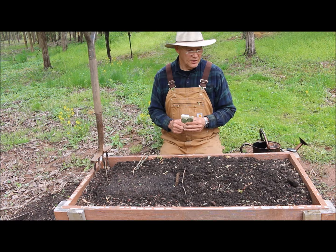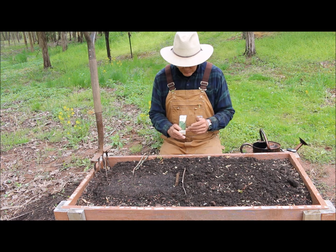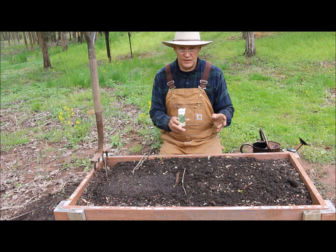I thought I would just get a little earlier jump and direct sow these out in the garden. I want about two good plants here in this raised bed, so I'm going to sow about six to eight seeds.